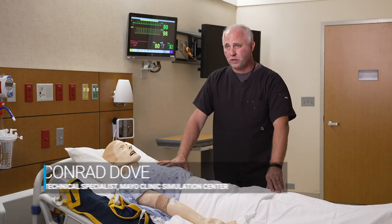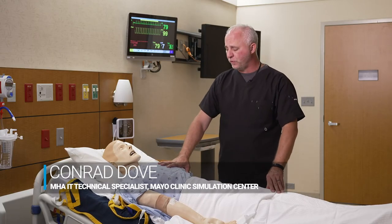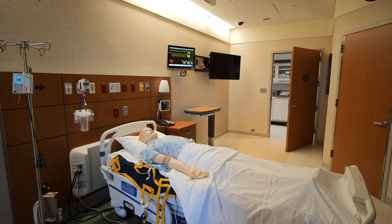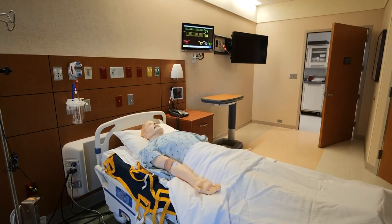The SimMan 3G is not the only mannequin on the market, but he is probably the most versatile. He can do anything but get off the bed and walk away. He cries, he bleeds, he sweats, he pees, he has heart sounds, bowel sounds, and chest sounds.